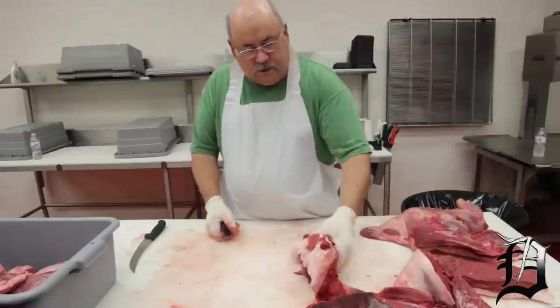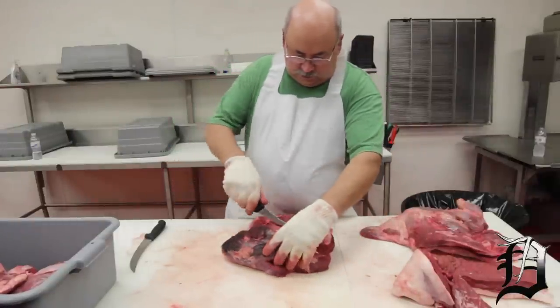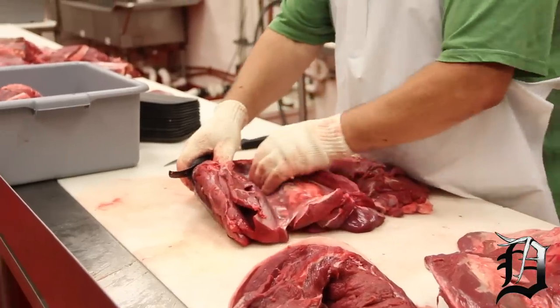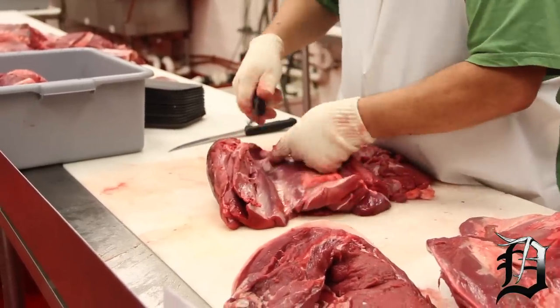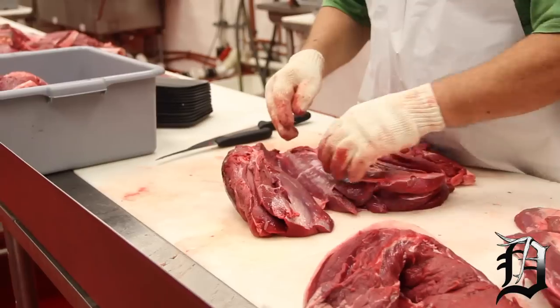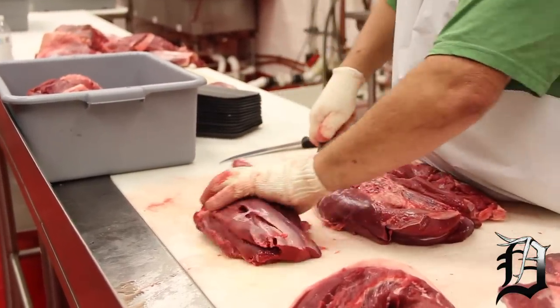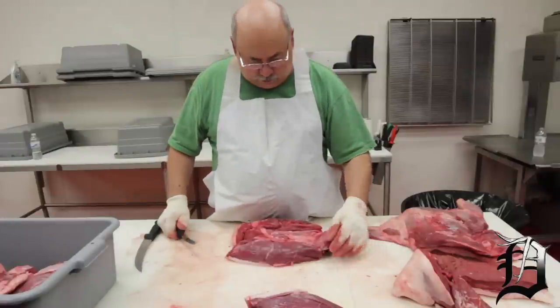Another part of the hind quarter. We'll take some muscle groups out of here — we're going to split. There are membranes in between here. All you got to do is feel with your fingers a little bit. I'm going to take this part off first, and that'll be cut for steaks or jerky.